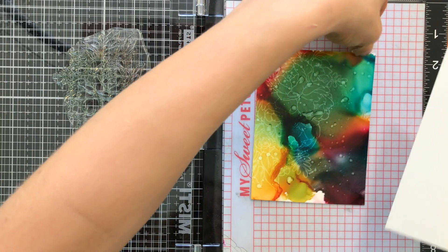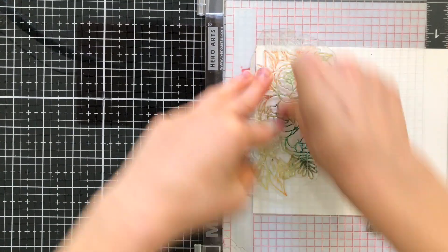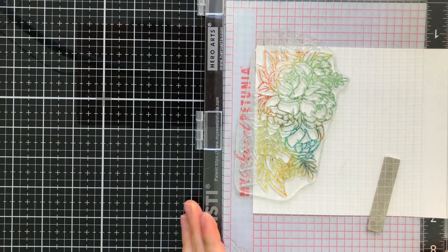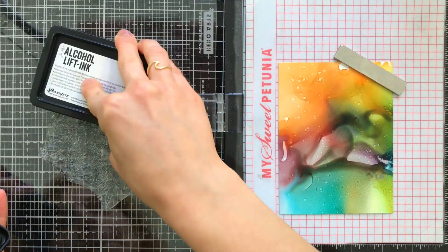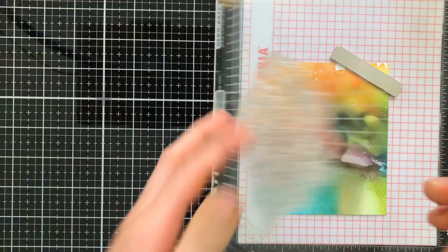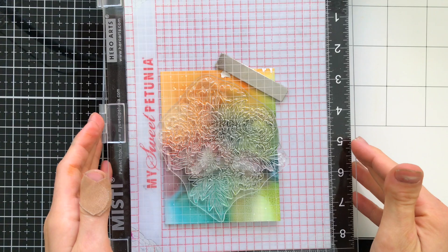I'm going to set that aside to dry for a second and pull in an extra piece of Yupo paper so I can stamp the image back down. Alcohol Lift Ink lifts off the color, which means we still have the color left over on our stamp after stamping onto the original background. So you can get a second impression by simply stamping that leftover ink onto a piece of Yupo. I'll do the exact same thing with the other panel, this time using the Floral Bunch, and give it a really good press.